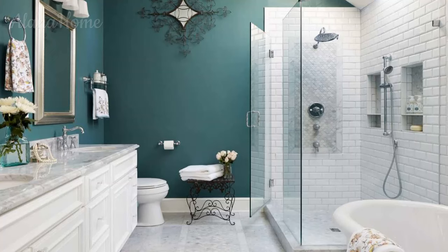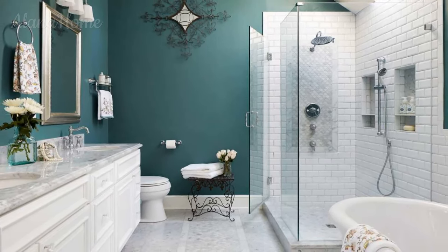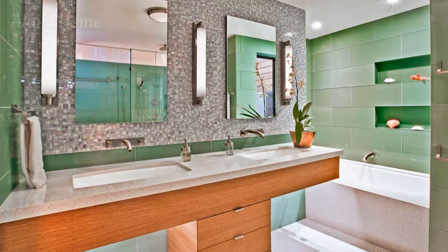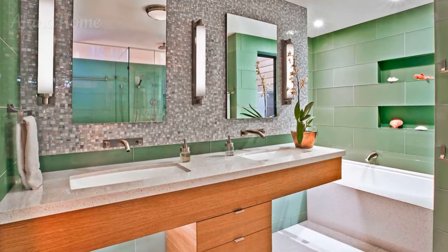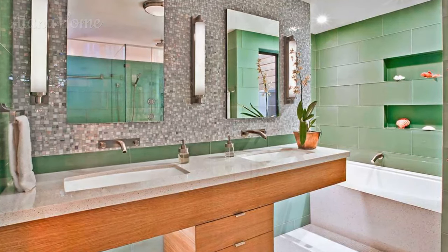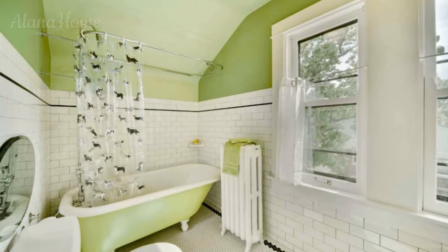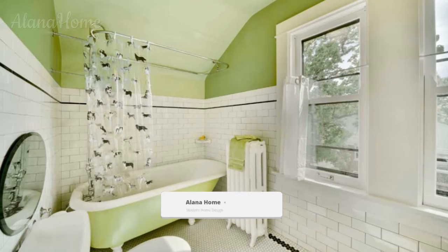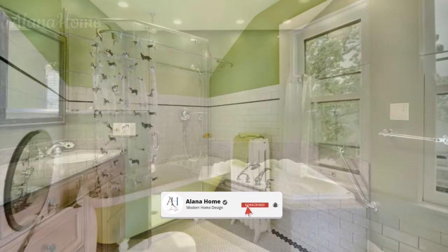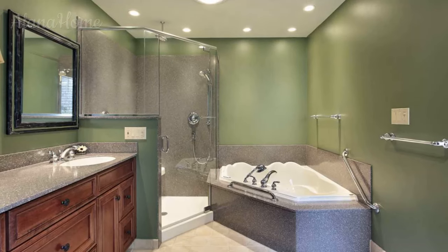Sage Green is a versatile hue that brings a fresh, soothing vibe to bathroom spaces. Ranging from soft minty greens to deeper earthy tones, sage evokes nature, renewal, and tranquility. As more homeowners move away from stark whites, integrating shades of green is an inviting trend. Whether used as an accent or the dominant color, Sage Green can enhance vintage charm, promote relaxation, and complement various styles from modern farmhouse to traditional.